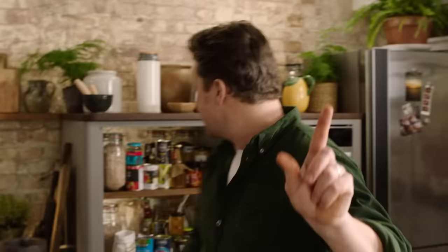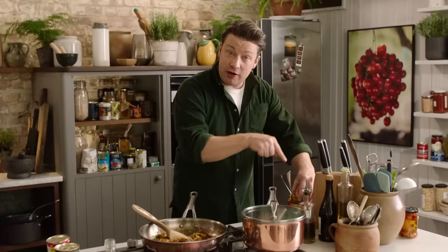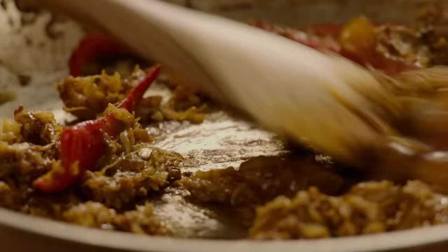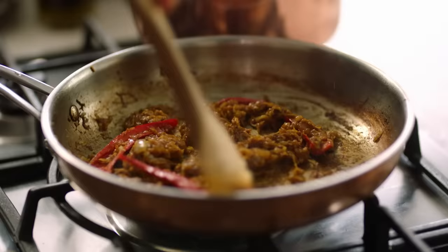Then we're going to go for more cupboard stores: tins of tomato, mango chutney, and some chickpeas. The mango chutney is really interesting — I'm going for one tablespoon again, and that gives it the most fantastic sweetness and flavour. You can even swap out the mango chutney for a beautiful apricot jam or even a little marmalade — it's that sort of citrus sweetness that really adds to this curry. I'm going to use the sugar in the mango chutney to almost amplify caramelisation. Look — it's going a little bit darker now.